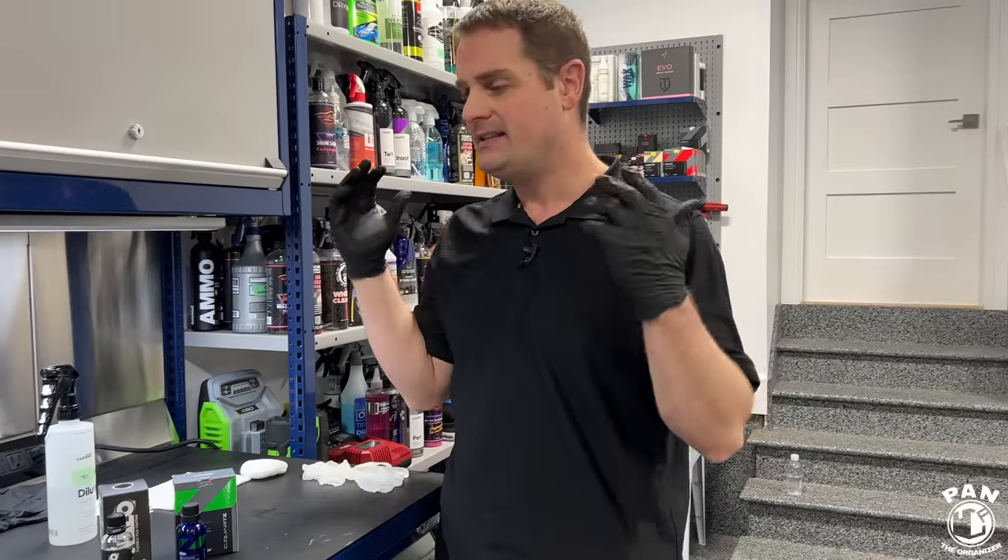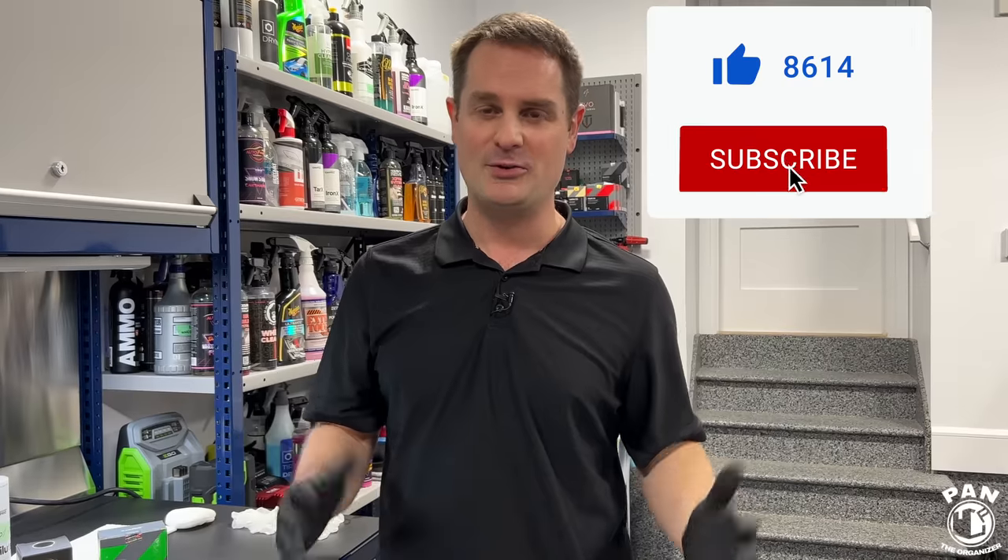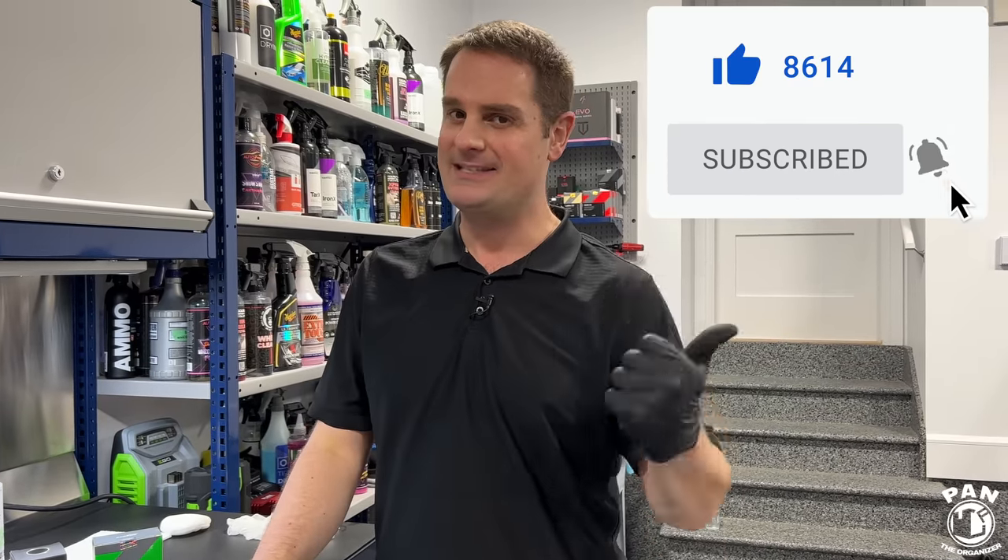I hope you enjoyed this tutorial. Now you know how to ceramic coat your PPF or vinyl graphics. If you enjoyed it, smash the thumbs up button. Click the subscribe button so you'll never miss my future videos. Keep it tight, keep it clean, and I'll see you on the next one.